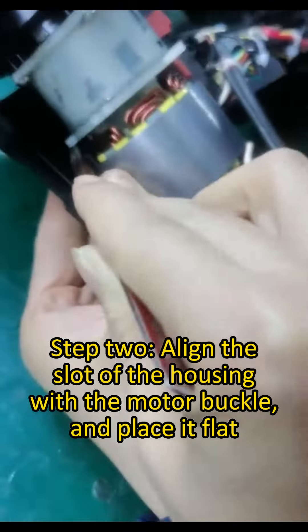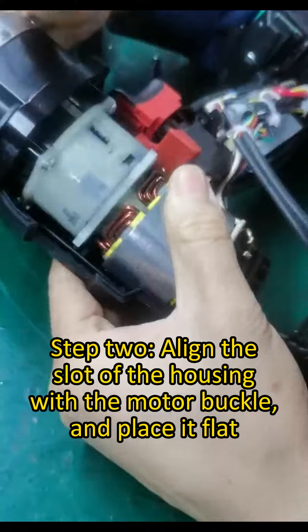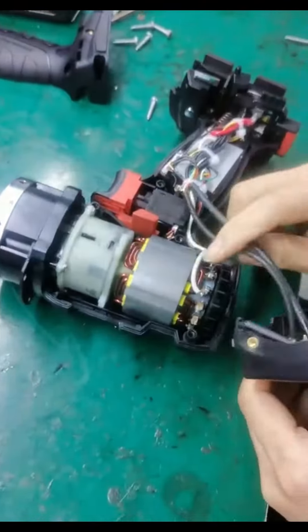Step 2. Align the slot of the housing with the motor buckle and place it flat.